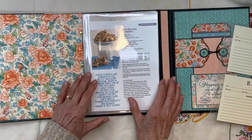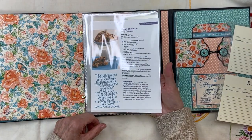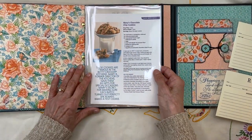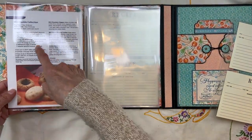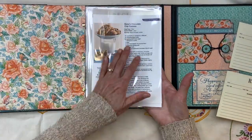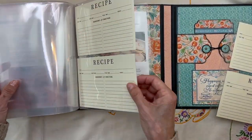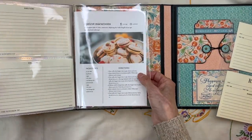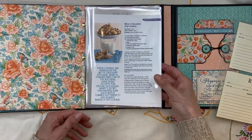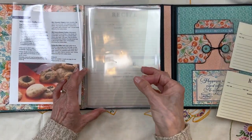This is where I put my day-to-day non-family recipes that I like. The first one I'm going to put in is chocolate chip cookies — my go-to cookie recipe — and some mini cookies with Hershey kisses. This is where I'm putting all those recipes. I have a feeling I'll be using more of the larger sheets, because when you're downloading from the internet or cutting out from a magazine, those sheets come in really handy.